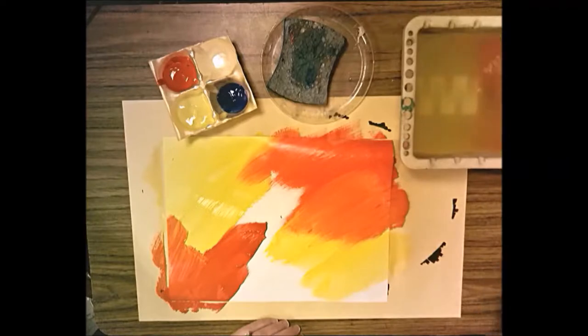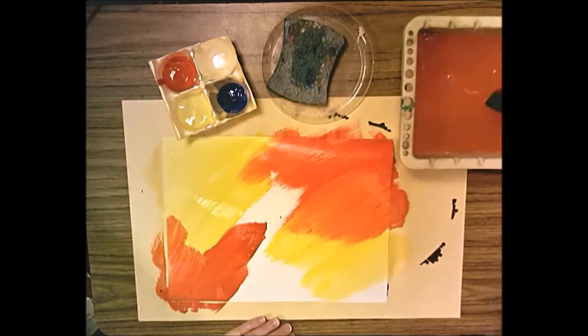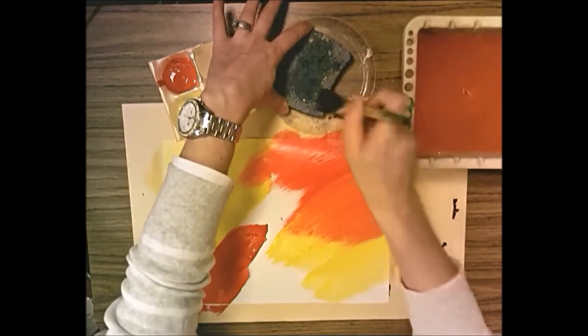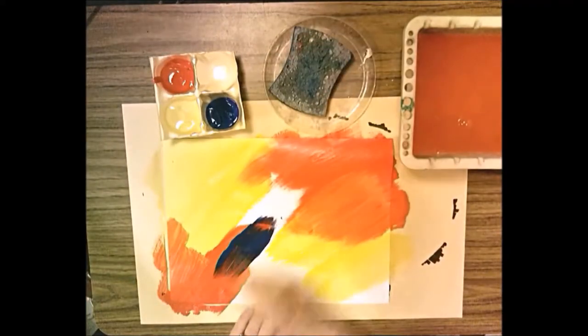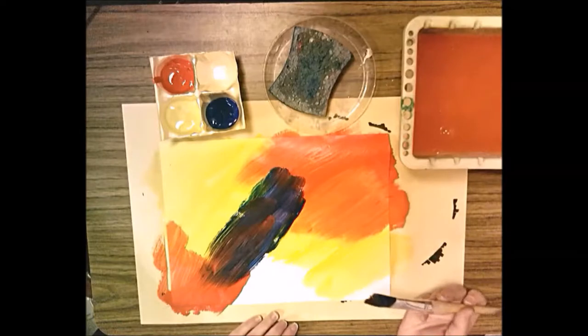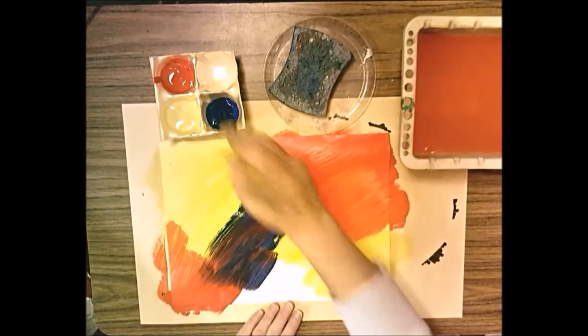Now rinse your paint brush off. For the rest of the paper, use blue. By the time you get to red, you want most of the paper painted — you don't want a lot of white showing when you get to blue. Dry your brush on the sponge and finish with blue. Mix blue with red — blue and red mixed together make violet!